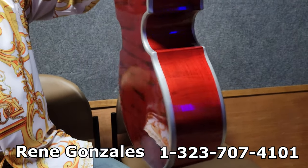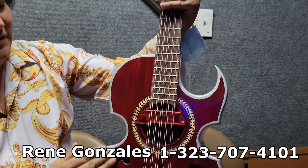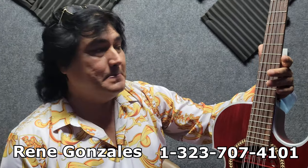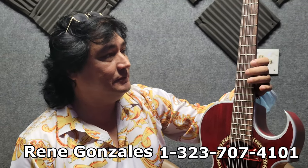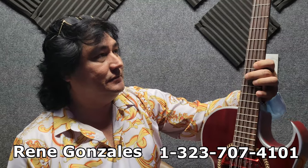Hablen con él y les va a dar unos buenos descuentos. Solamente digan que vienen de parte de Arreglos de Poca M. Y en el color — mira, qué bonito. Este está sin estrenar, este bajosexto. Pueden checar en la descripción del video. Voy a dejar el teléfono del compa René. Díganle que van de parte de Arreglos de Poca M y ahí les va a dar un descuentito. Ustedes ya se ponen de acuerdo con él.